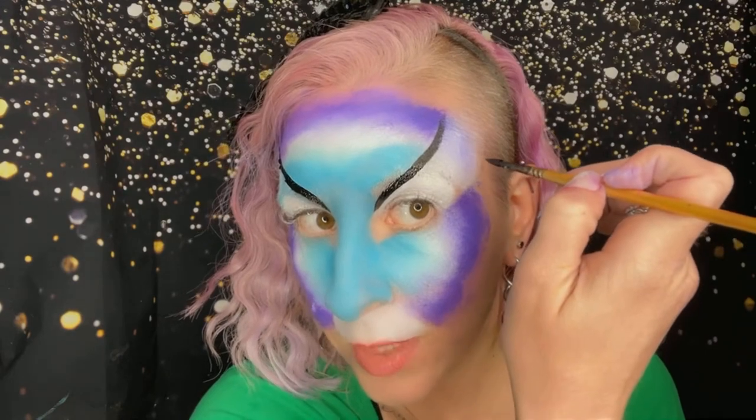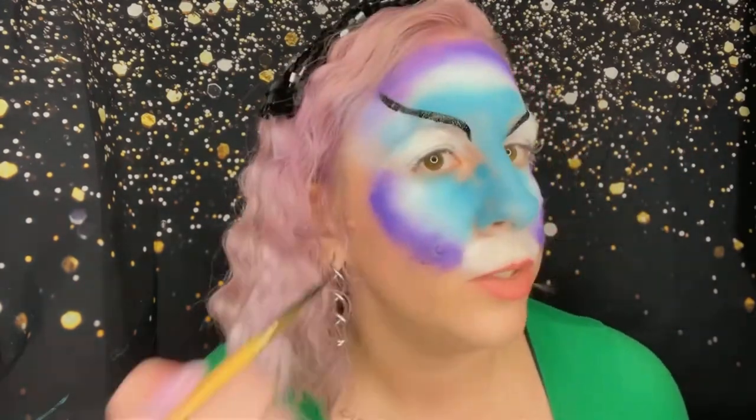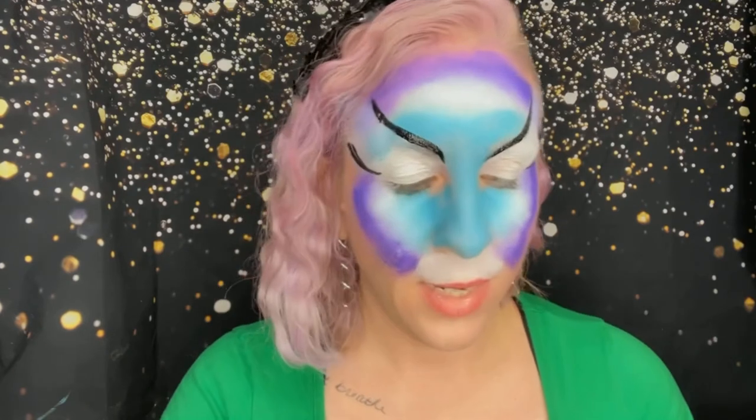Now we're going to close these off. I'll do the side first. This is basically a teardrop. Remember the ballet dancer? Push it down, put her back on her toes. Same thing — push the ballerina down and then let her back on her toes. Next, I'm going to do the muzzle.